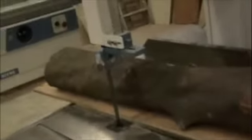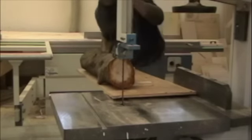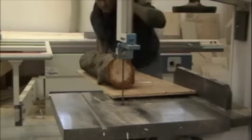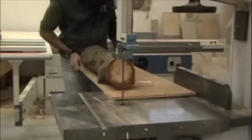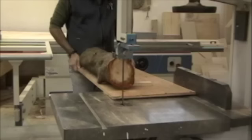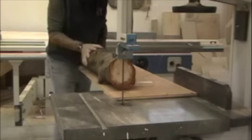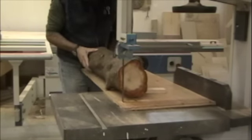At the bandsaw, I have a resaw blade in — about one inch wide and two teeth per inch. I'm checking the height of the blade support to make sure it clears the log. Next, I check the fence and adjust it to the proper position. Make sure you have your safety glasses on, of course. When bandsawing, it's all about having proper position and watching your feed rate. You don't want to push this big log through too quickly and force the blade. Just let the saw cut at its own pace.